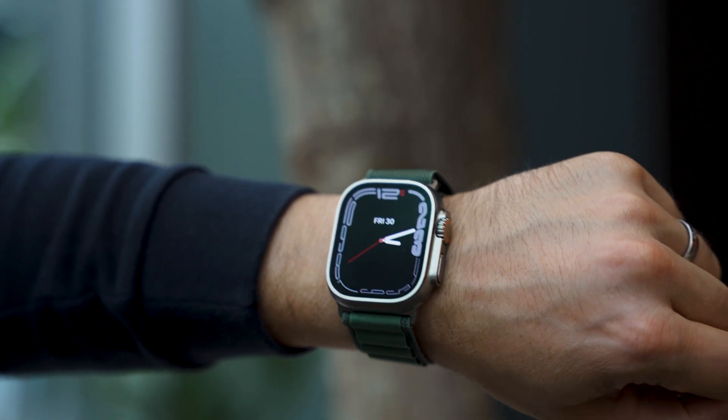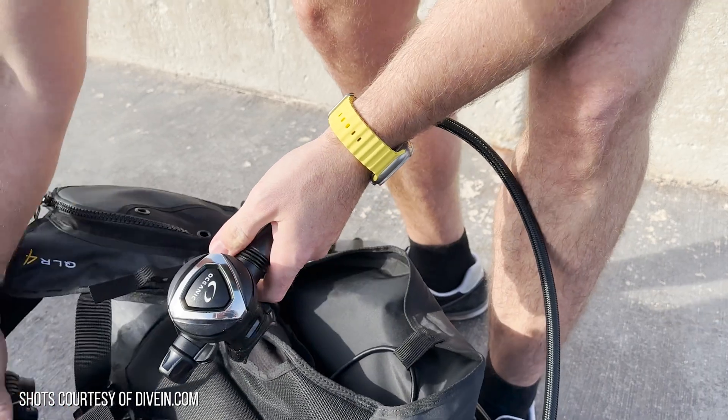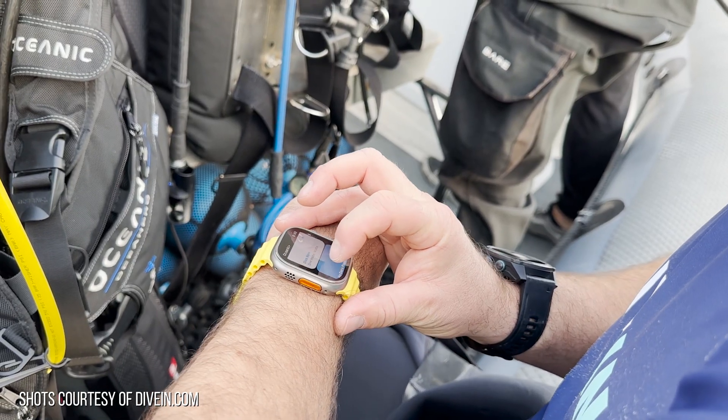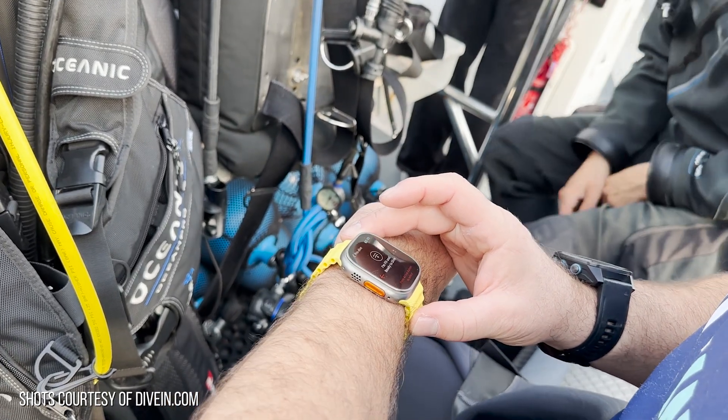One thing I picked up from these clips is that you no longer need to rent a dive computer if you're going diving. If you own an Apple Watch Ultra, you've got one watch you can wear during the day to work, wear it on a night out with a different strap, and then when you're ready to go for a dive, you can use the watch you already own. It's a one-size-fits-all that works in all those different situations.